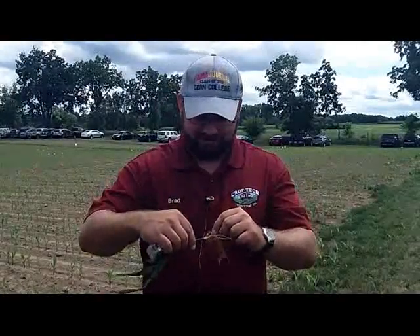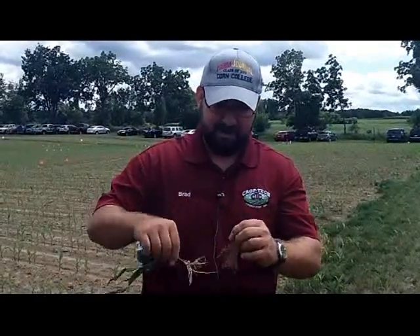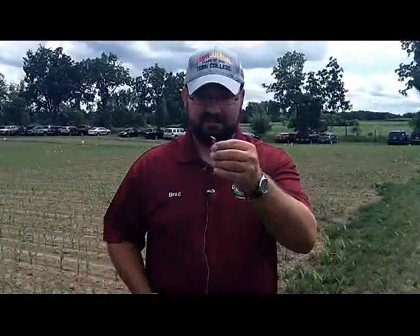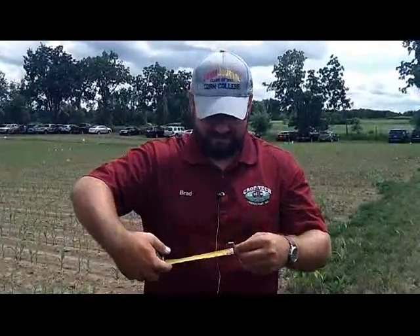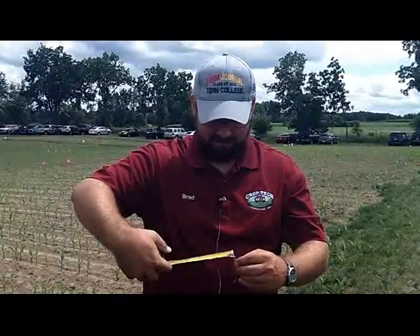Sometimes it's easier if you actually break the mesocotyl loose. If you follow that mesocotyl up with your thumbnail you can break it off the base of the plant and see it pretty easily. It makes it easy for laying on your tape measure and measuring its actual length, and again you add three quarters of an inch.